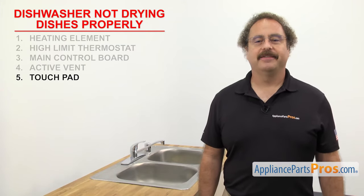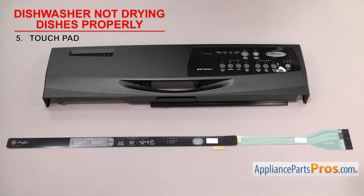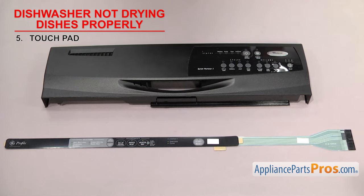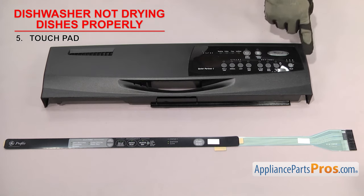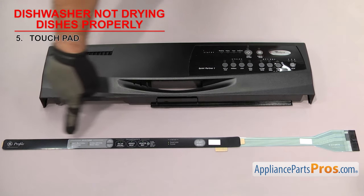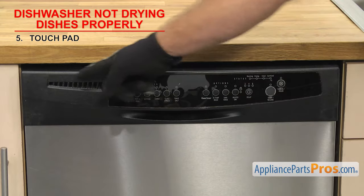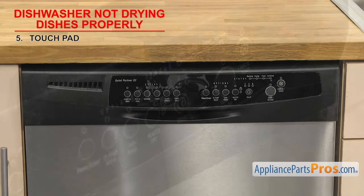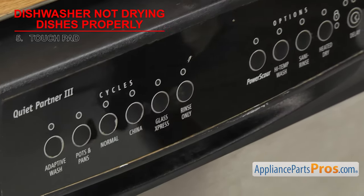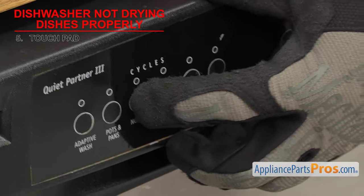Last thing to check is the touchpad. It's what you use to select and start the cycles. The touchpad is what you actually press on to make the cycle selections, then it sends the information to the main control board. There have been many designs over the years. They're usually glued to and sold with the control panel, but some are sold separately. They're usually located on the front or top of the control panel. If the dishwasher won't dry the dishes properly, it could be that the touchpad has failed. The contacts inside the touchpad can fail, preventing it from communicating with the control board to turn the heating element on.